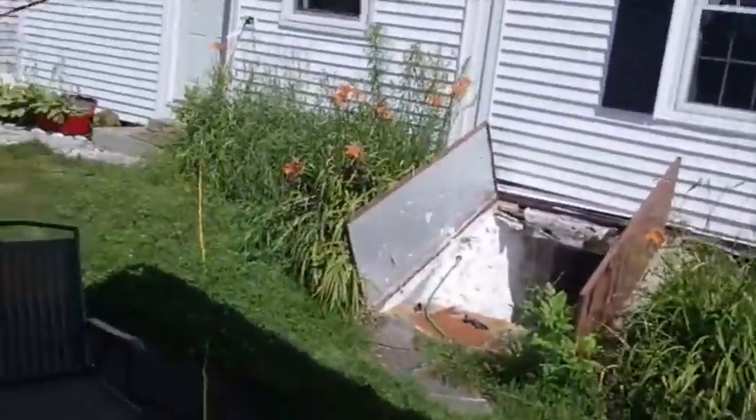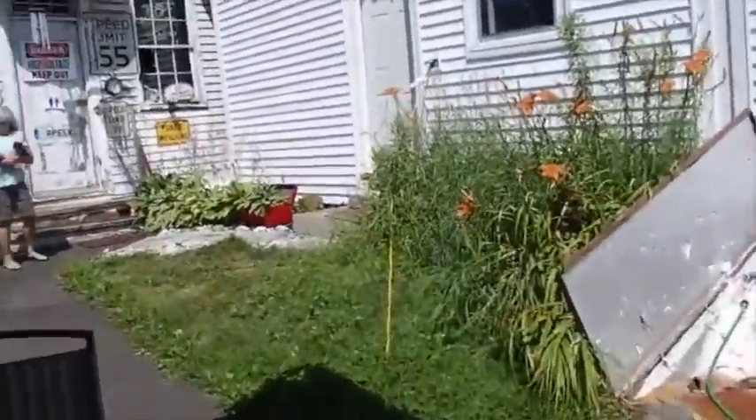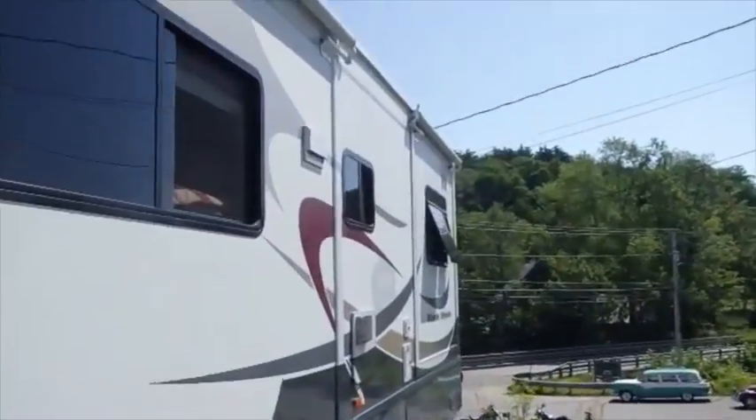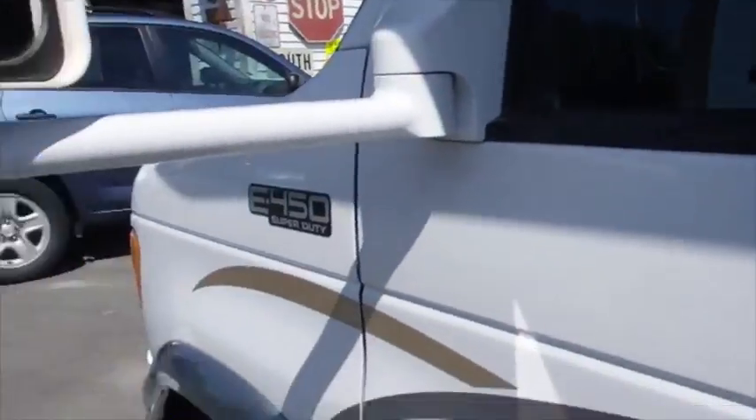That literally comes all the way up against the edge there. So here it is, all in. I'm going to close those windows and go ahead and cut this off. Thank you.